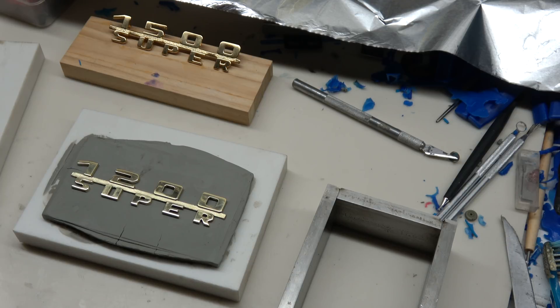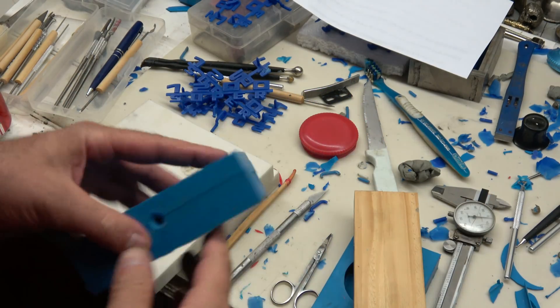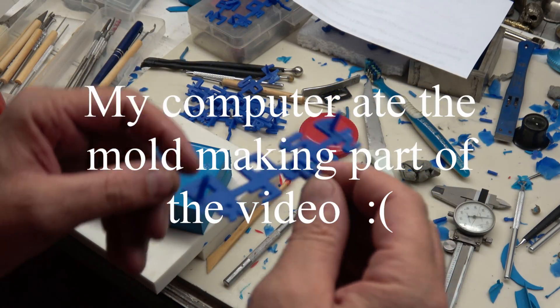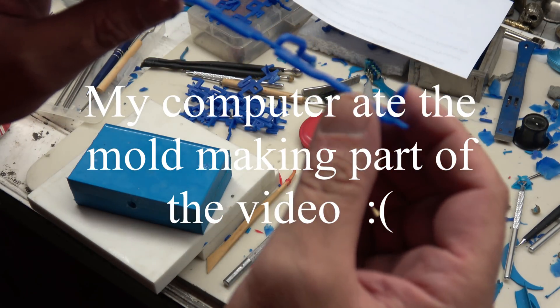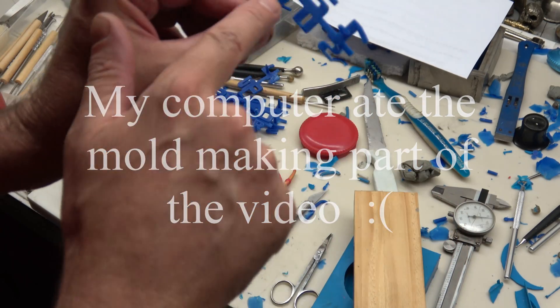I'm going to finish doing what I need to do here and I'll be right back with you. I've completed the other half of the mold. One thing I want to show you is that the waxes have the studs in the back of it. When the wax is injected, it's coming into the center of the part, flowing out, filling the mold.